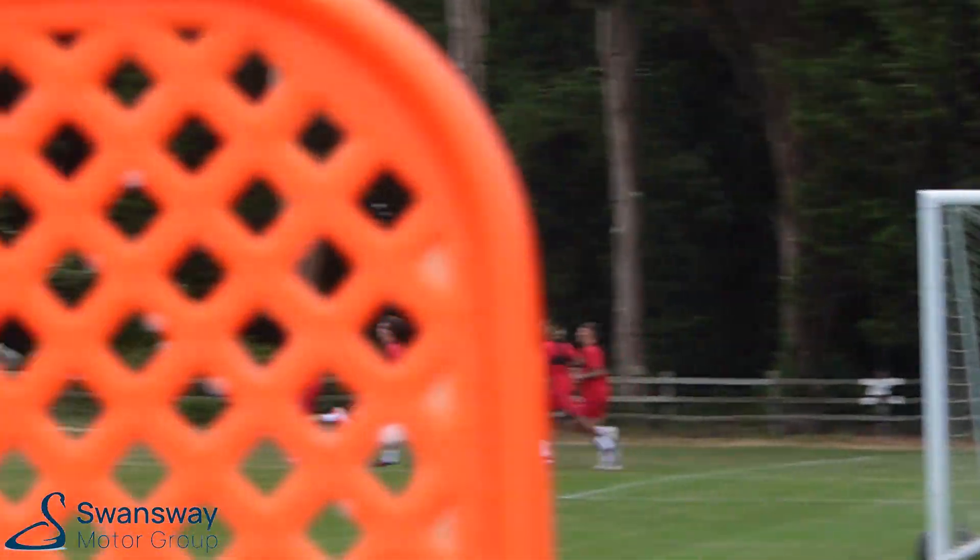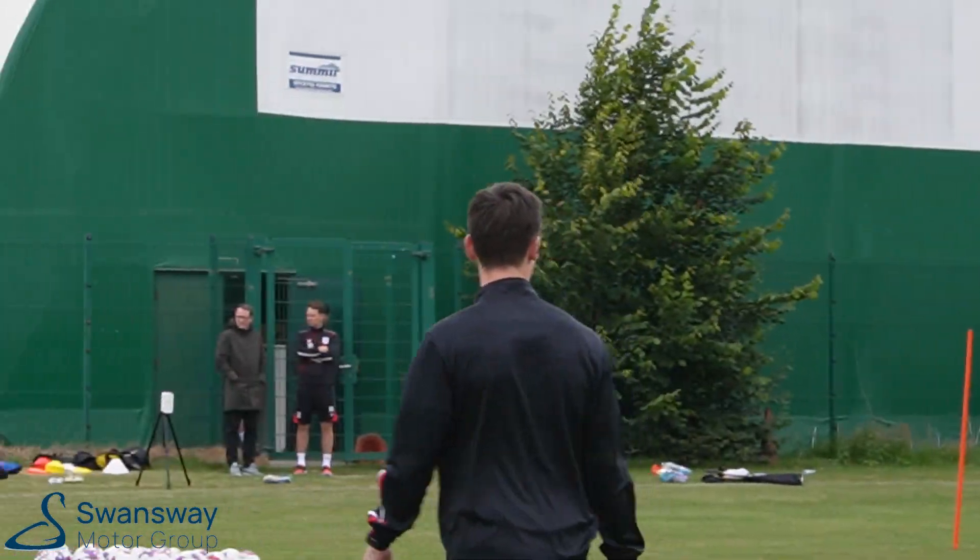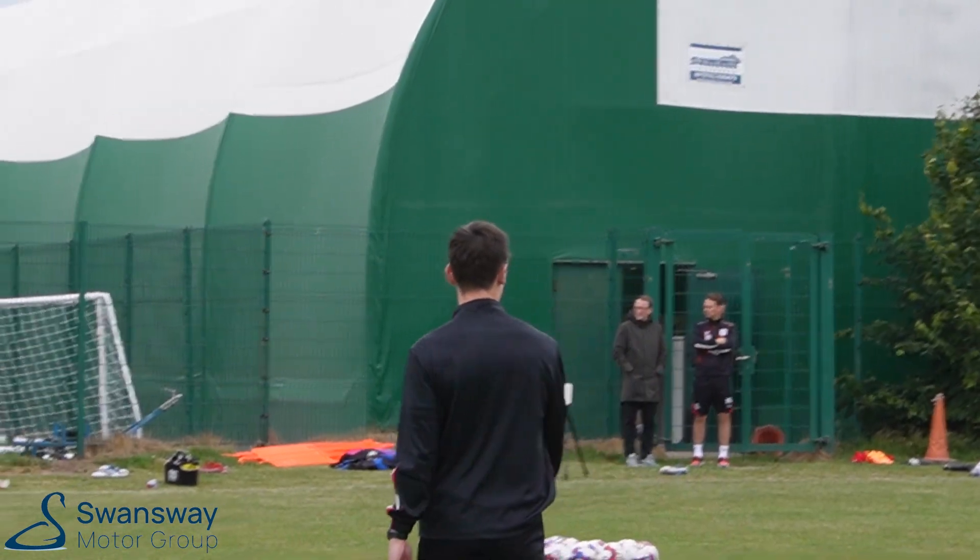Nice, Bill. Don't let him pull away, you two. Yes, Billy. Close that gap on Kelvin, boys. Nice, boys.